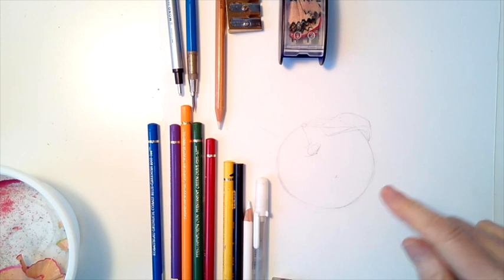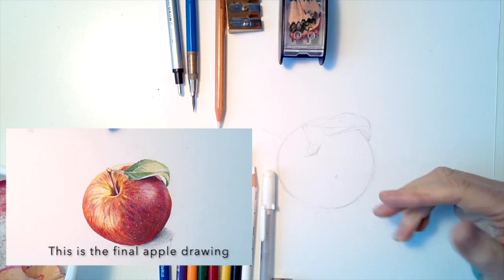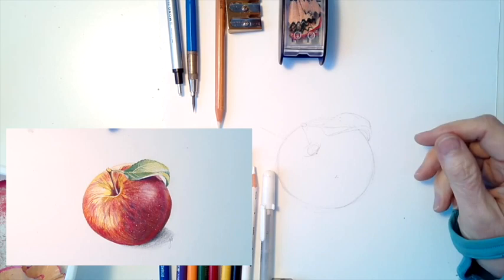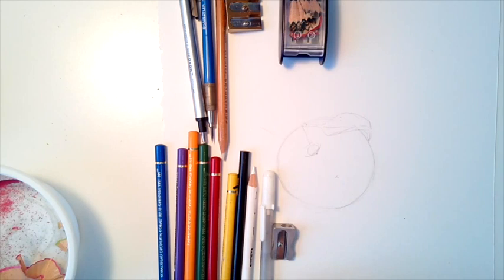Hi, so I'm going to talk about how to use six colors plus black and white to draw an apple with a leaf on it. We're going to combine a variety of different colors together, use some blending tools, and along the way I'm going to keep talking about the other tools that I use on a regular basis.